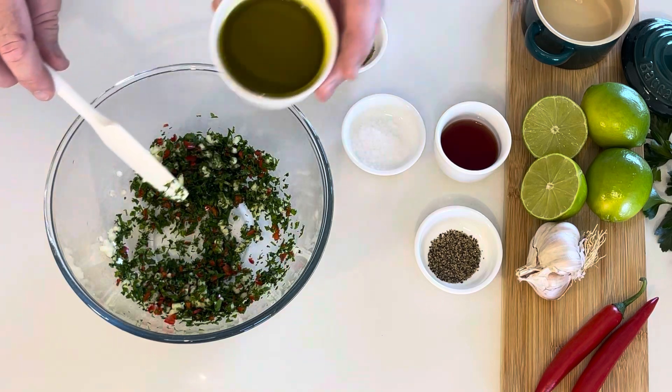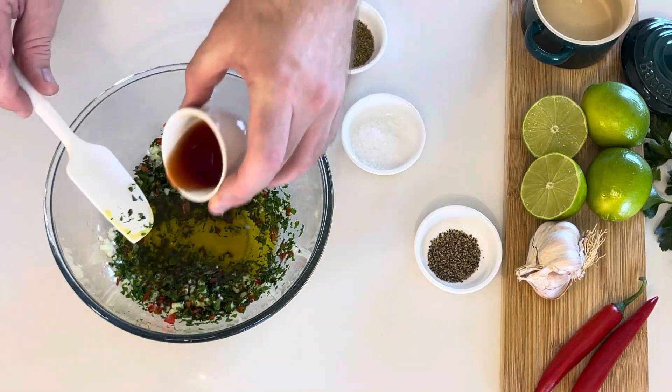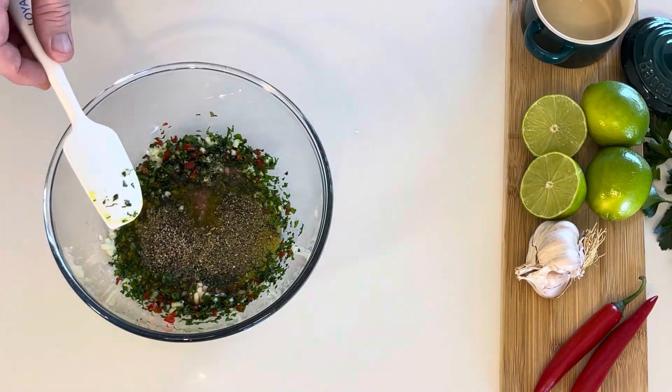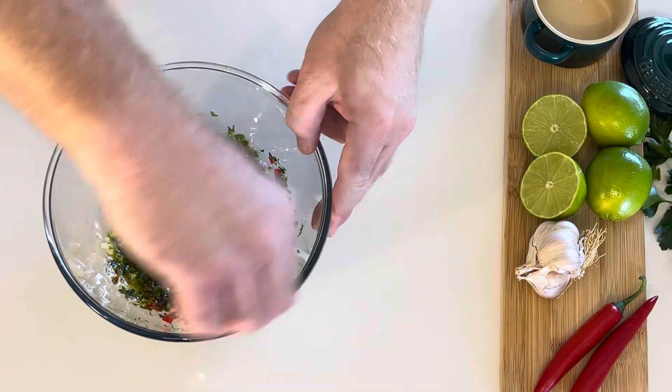You can now add your quality olive oil, red wine vinegar, dried oregano, salt and pepper. Then mix until fully combined.